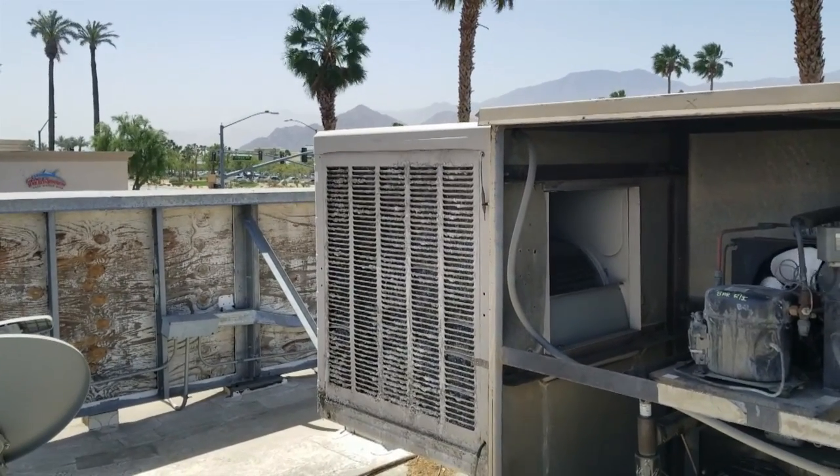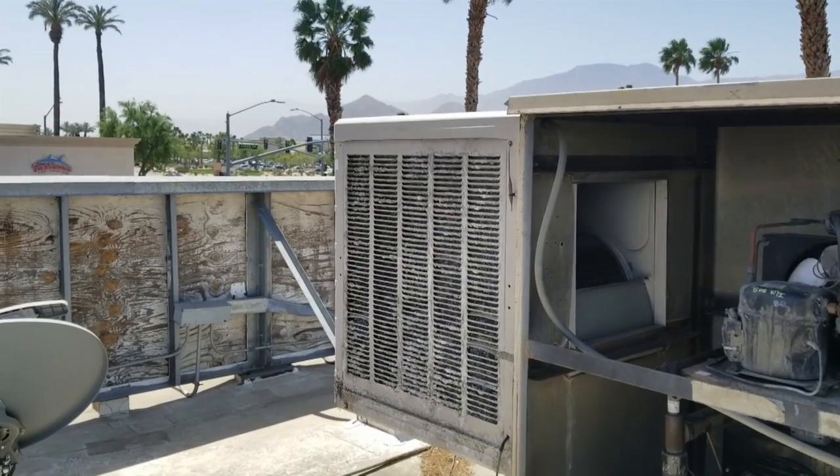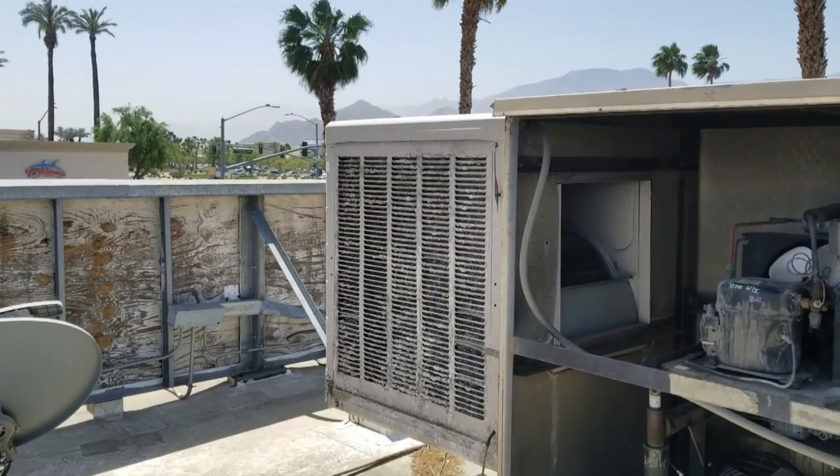So I came back today to rebuild the swamp cooler. We're going to put new pads on it, a new water pump, possibly a new float, and we'll see what else we need on it.